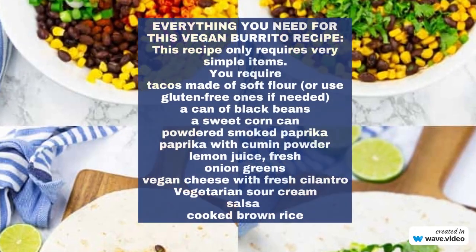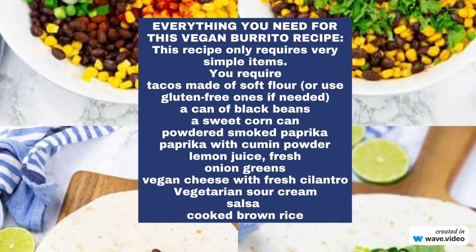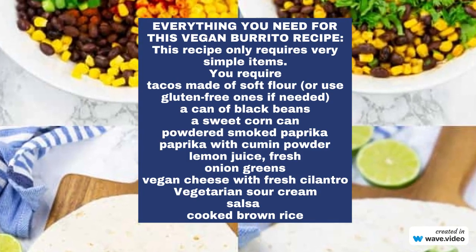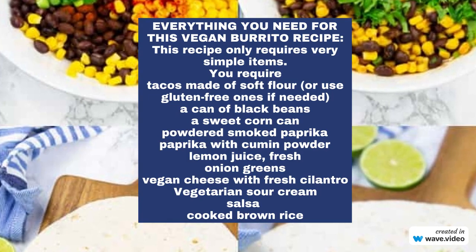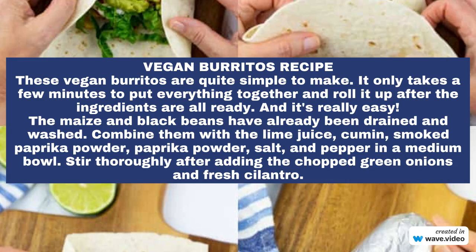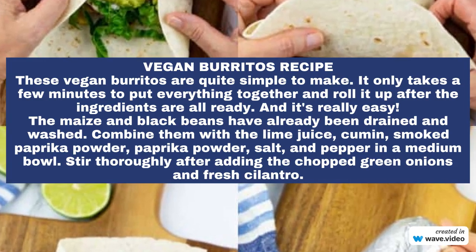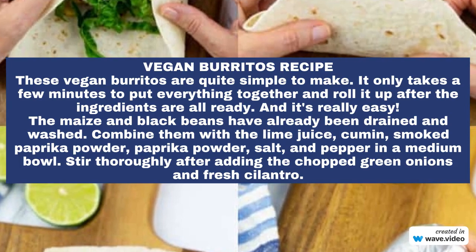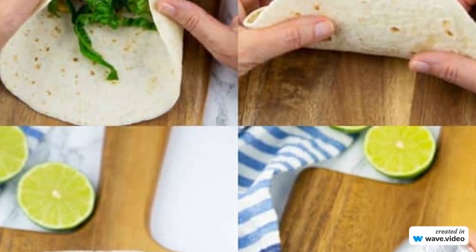This recipe only requires very simple items. You need tacos made of soft flour, or use gluten-free ones if needed, a can of black beans, a sweet corn can, powdered smoked paprika, paprika with cumin powder, lemon juice, fresh onion greens, vegan cheese with fresh cilantro, vegetarian sour cream, salsa, and cooked brown rice.